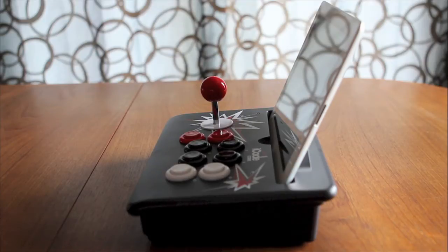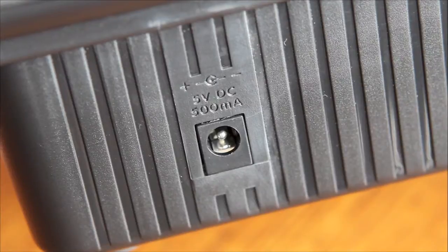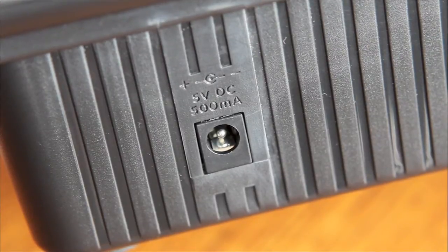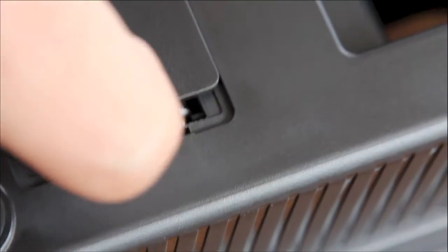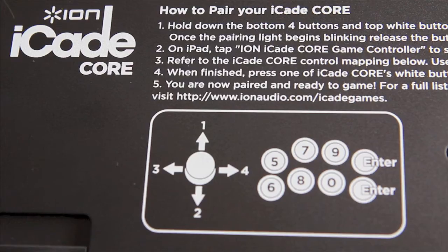The iCade Core does have a slot to allow you to connect your iPad via your charger, and it also has a spot to plug in a power adapter if you have one. Out of the box, the iCade Core does not include the power adapter — it runs on batteries.